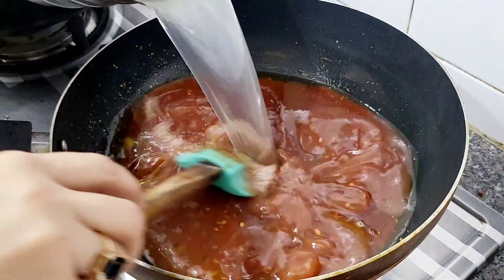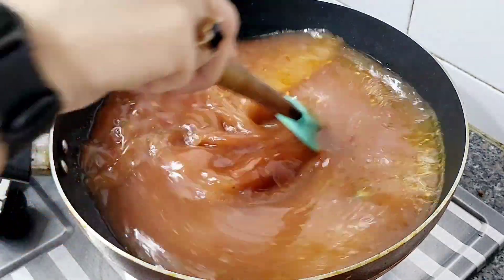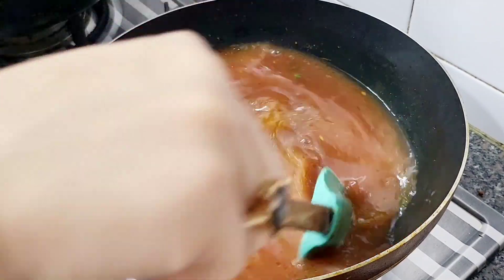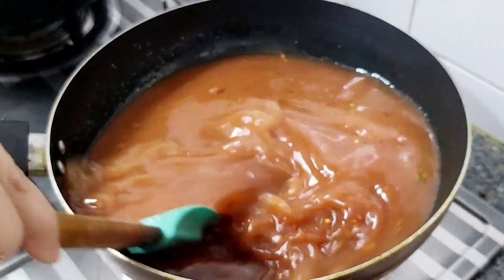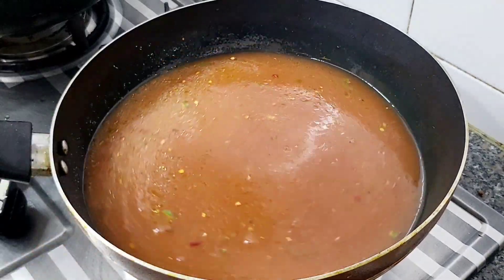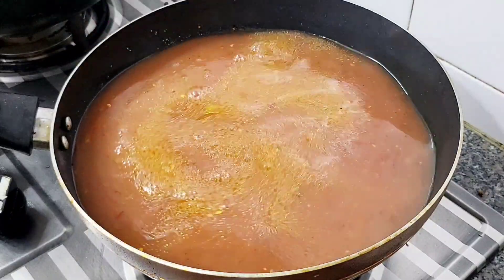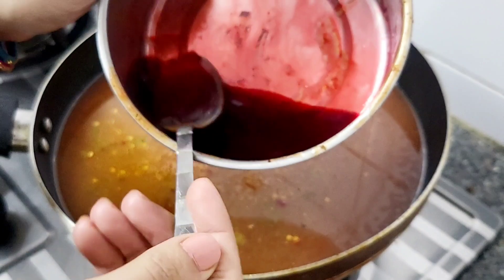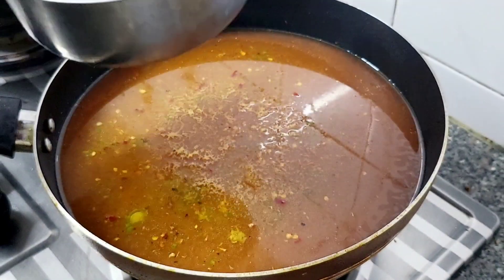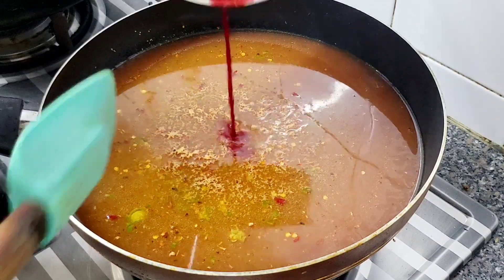I have made 1.5 liters of sauce because I have made it in quantity. I will mix in some red food color — just a little bit to get my required color.